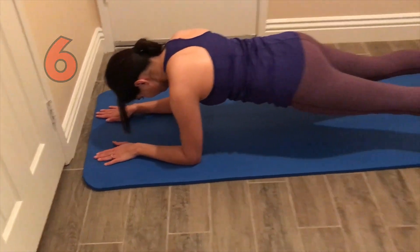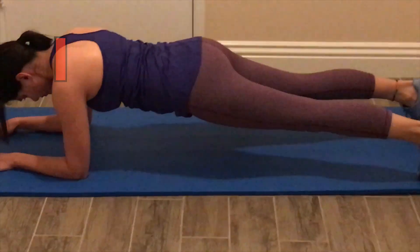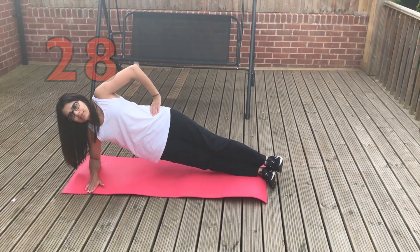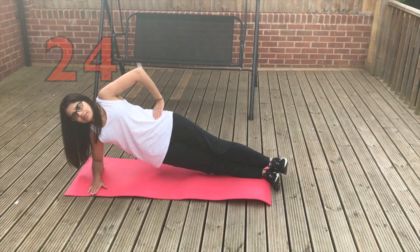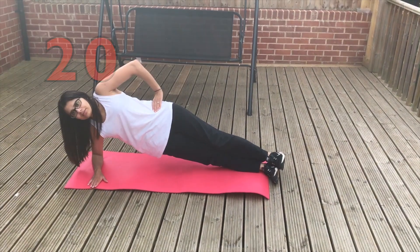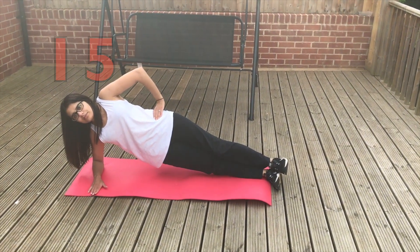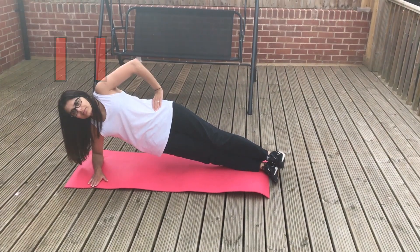For the side plank, we're going to start off with our hip on the floor, feet on top of each other, elbow right underneath our shoulder, and palm facing down. Then we're going to push our hip up in the air. The other hand can be wherever you want for comfort — she's putting hers on her hip, which is the better way to do it, but if you don't have the balance you can put it where you need to. Just hold this for the time.